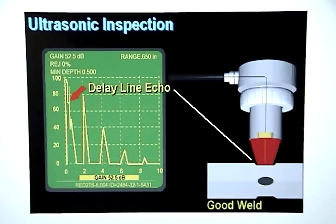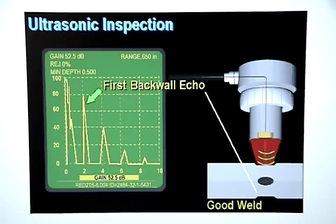The first signal on the flaw detector display represents the sound that bounced off the interface between the tip of the delay line and the metal stack up and immediately returned to the transducer crystal. This signal is referred to as the delay line echo. The second signal is created by the sound that traveled through the metal stack up, bounced off the back wall, returned through the delay line, and struck the transducer crystal. This signal is referred to as the first back wall echo.